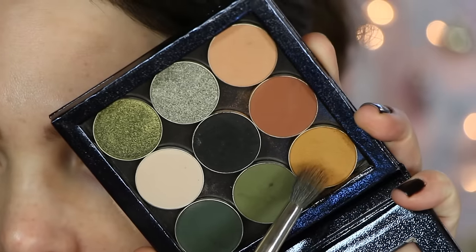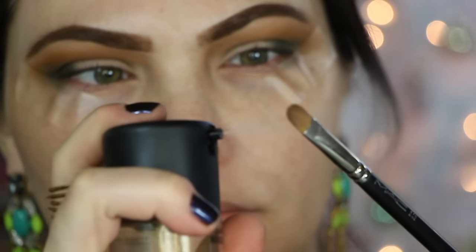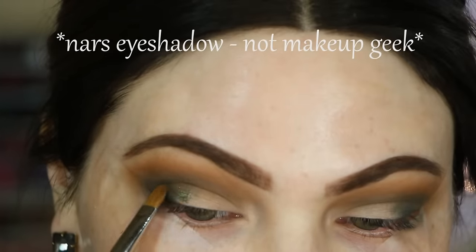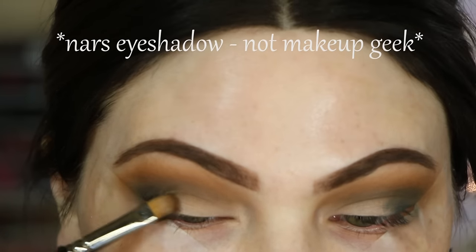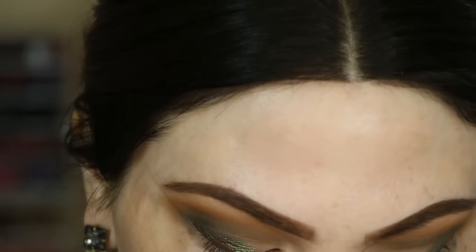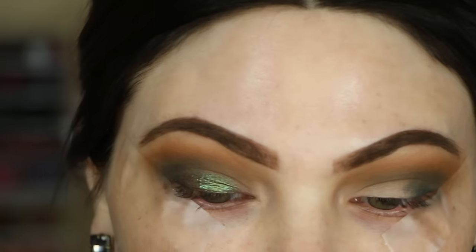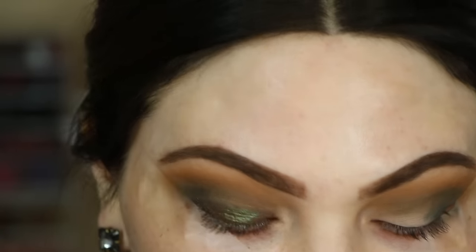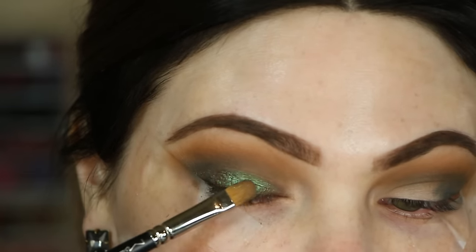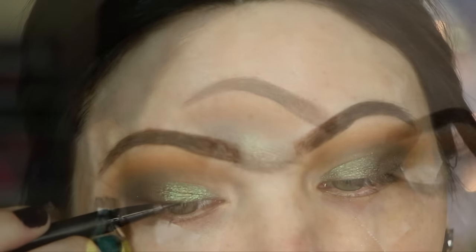I'm going back in with Makeup Geek Preppy to dust above the green color and blend out any harsh lines. Now I'm spritzing my MAC 242 brush with MAC Mineralized Charged Water and going in with the star of the show — Makeup Geek Dual Intensity Eyeshadow in Pacifay. It's a magical color: olive green with antique gold shift and maroon shifts. I'm applying that on my eyelid in tiny motions, building up the intensity. This formula is beautiful used dry as well, but I wet my brush to kick it up a notch.